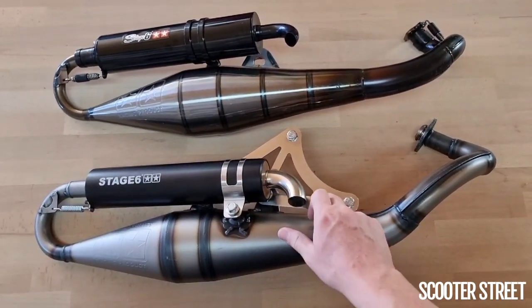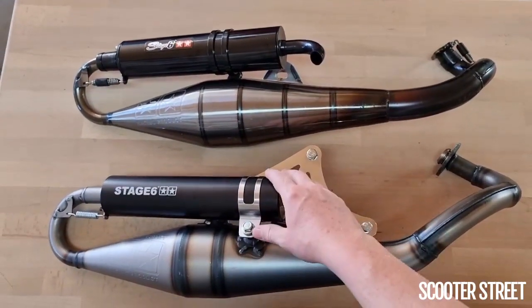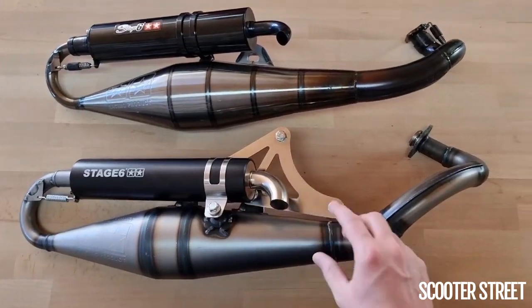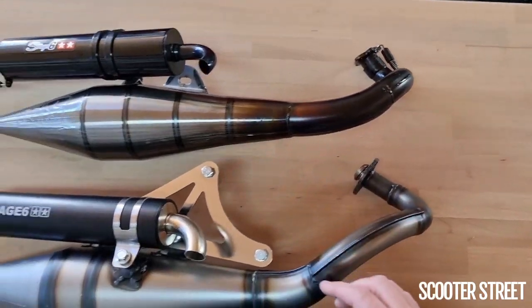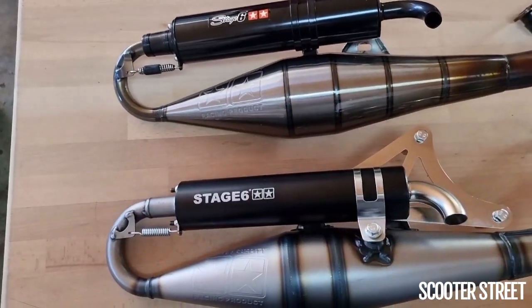Obviously very different brackets — I haven't got a bracket on that one because it's away on another bike at the moment. But there are different bracket systems. One of the other big differences is the Mk2 doesn't use a quick-release header, whereas the Mk1 did. And the quick-release at the silencer is actually quite a different system.